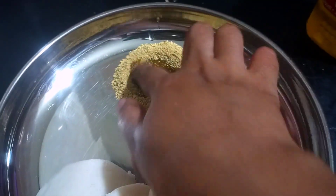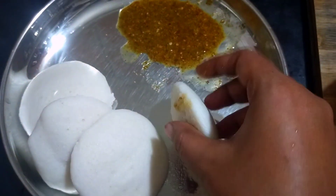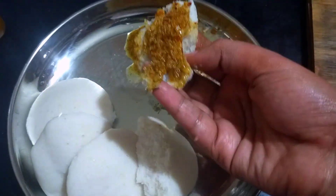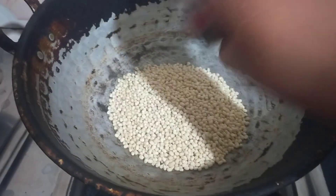Welcome to Cooking Studio Tamil. In this video, I will show you a very simple recipe. I am going to share my recipe with you.